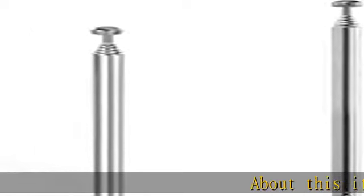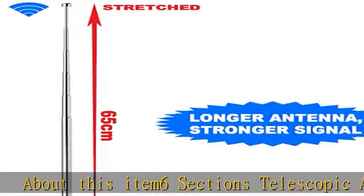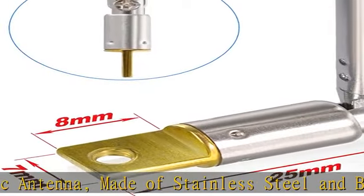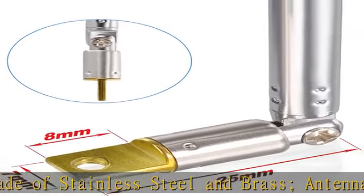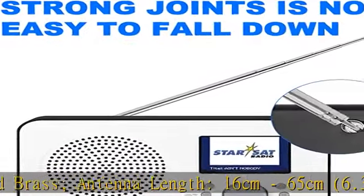About this item: 6 sections telescopic antenna, made of stainless steel and brass. Antenna length: 16 cm to 65 cm, 6.3 to 25.6 inches. Mounting hole diameter: 2.5 mm / 0.1 inch.